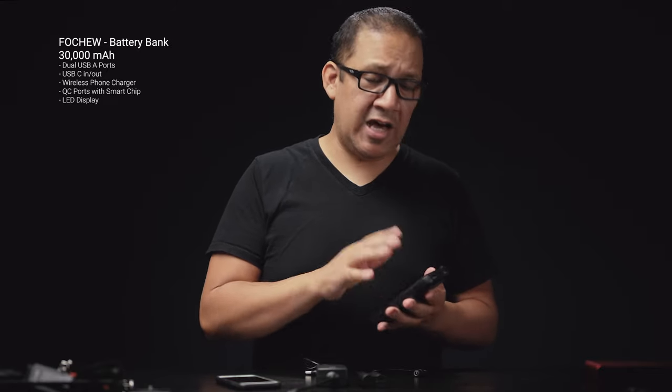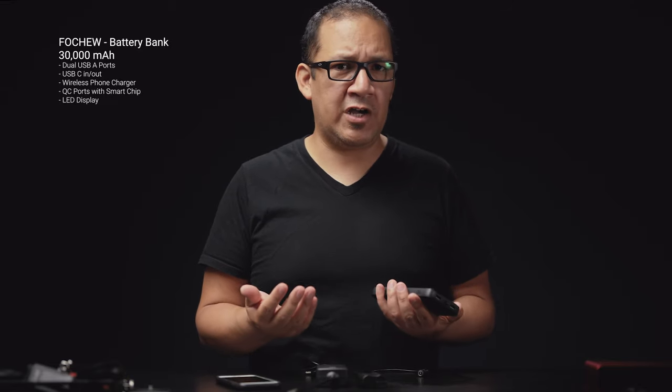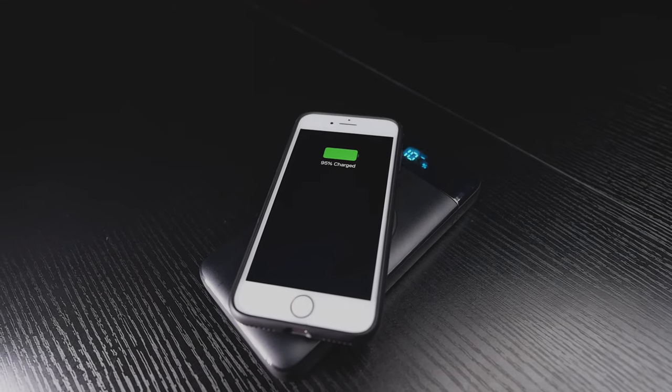This device does it differently. It has a quick smart charging port that allows it to detect what's going on with your device. There are three ports you can use — dual USB-A ports plus a USB-C port — that function as both input and output, to charge and to export power. The best feature is that it also comes with a wireless charging pad for your phone, so you put your phone on it and it starts charging immediately.